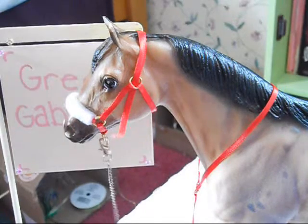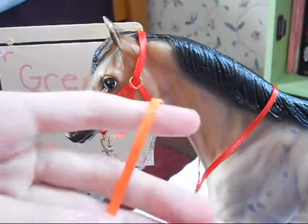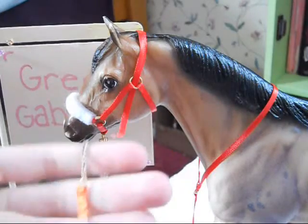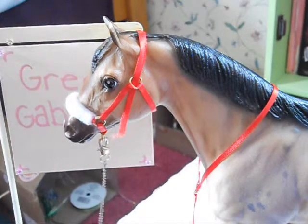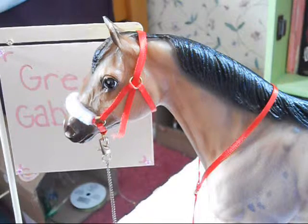Chain lead rope — 50 cents. And just a regular lead rope is 50 cents also. And I think that is about it.